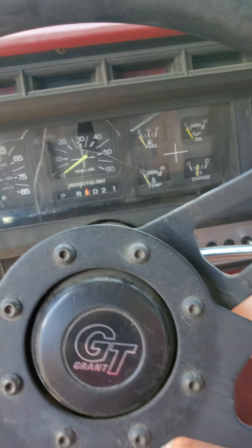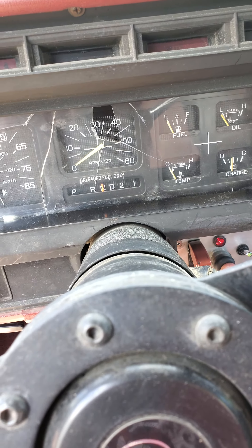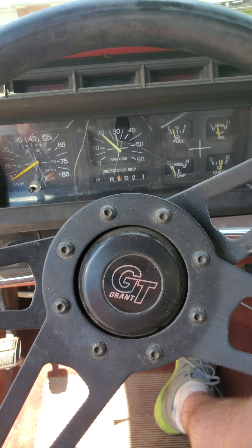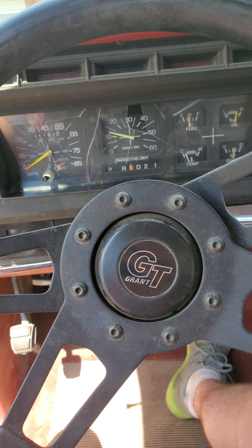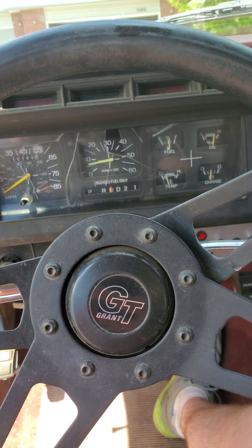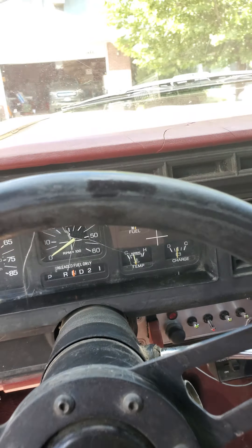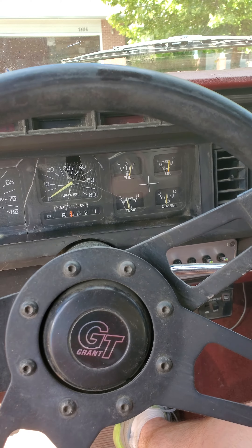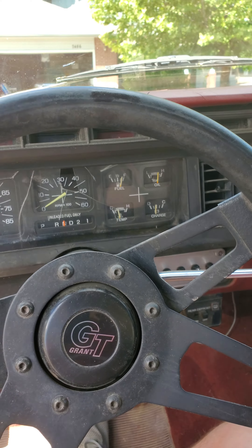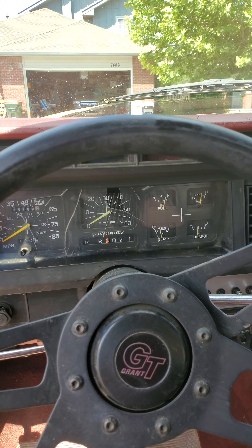It sounds wonderful. As long as you keep it above about 1,000 RPM, it'll stay running, but otherwise it won't. I've dumped a bunch of Seafoam in it, and we shall see if that does what I need it to; if not, we'll kind of go from there.